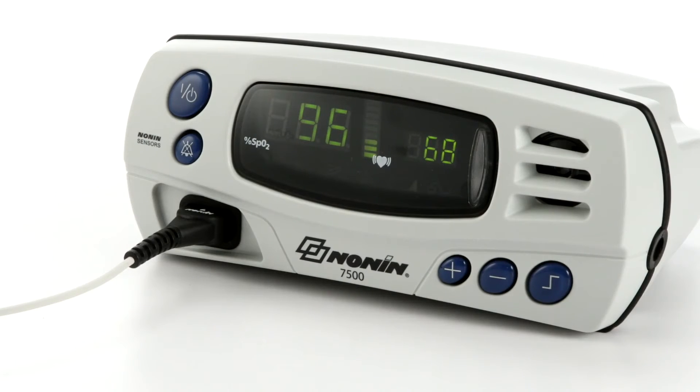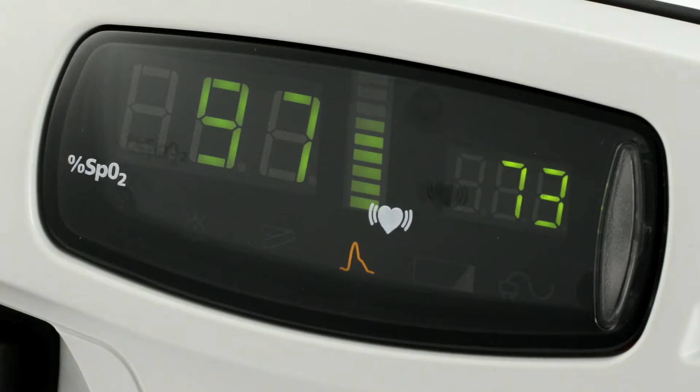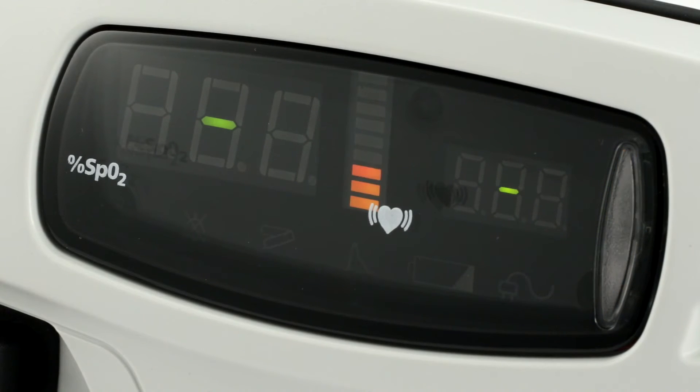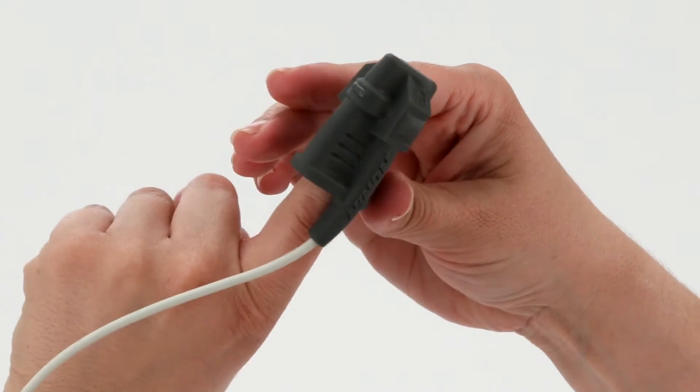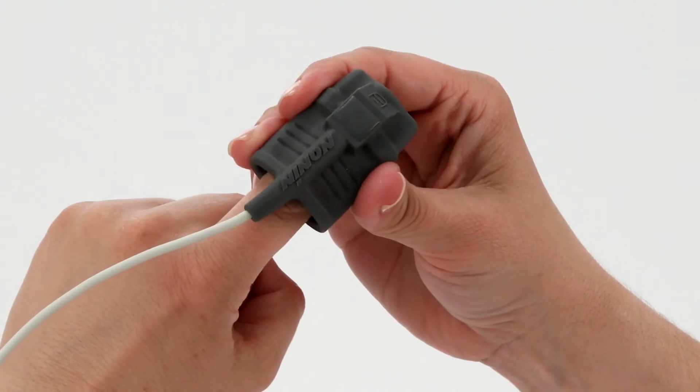The SpO2 level is shown on the left side and the pulse rate on the right side. The pulse strength signal bar in the center indicates the signal quality. Green bars indicate a strong pulse signal, amber indicates a marginal pulse signal, and red indicates a low pulse signal. It's a good idea to check pulse signal quality at startup and adjust the sensor for a stronger reading if necessary.